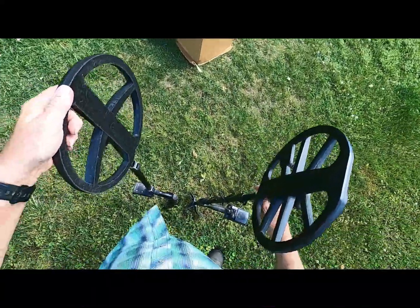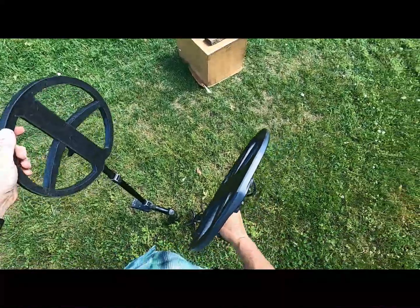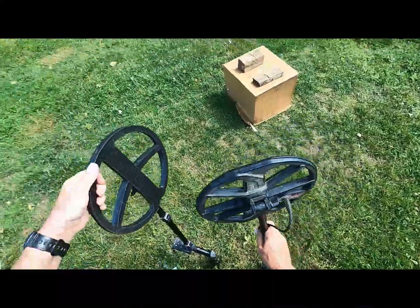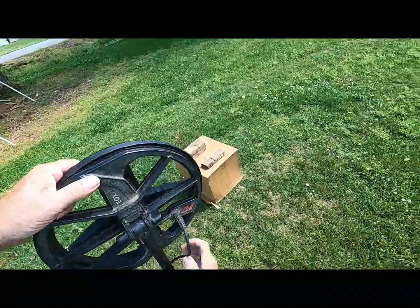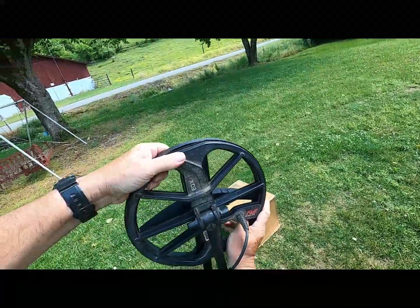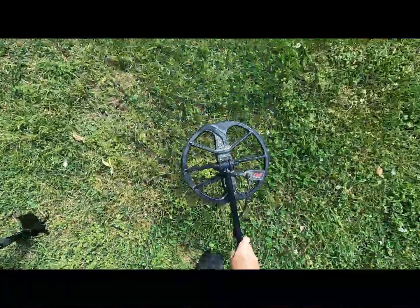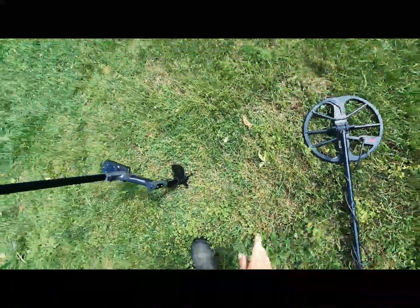I've got an 11-inch coil here for this JS2. Before I get started, I'm going to compare it to this Equinox with its 11-inch coil. There's the coils right there — you can see they're more or less the same size. The JS2 is on; the Equinox is not on.